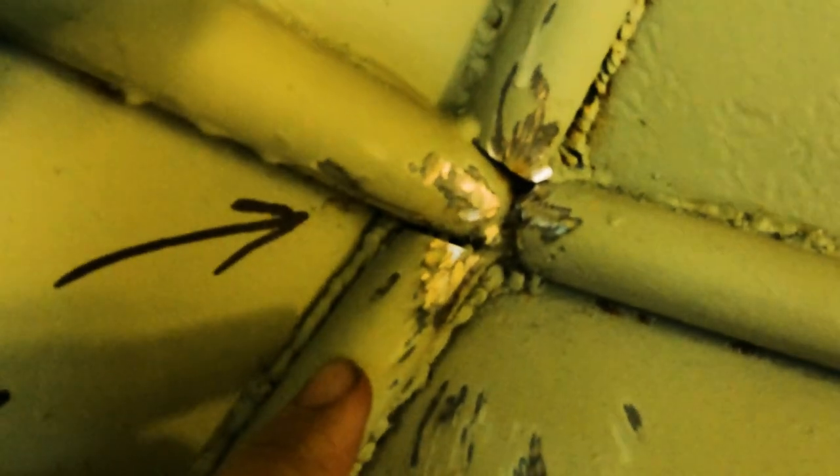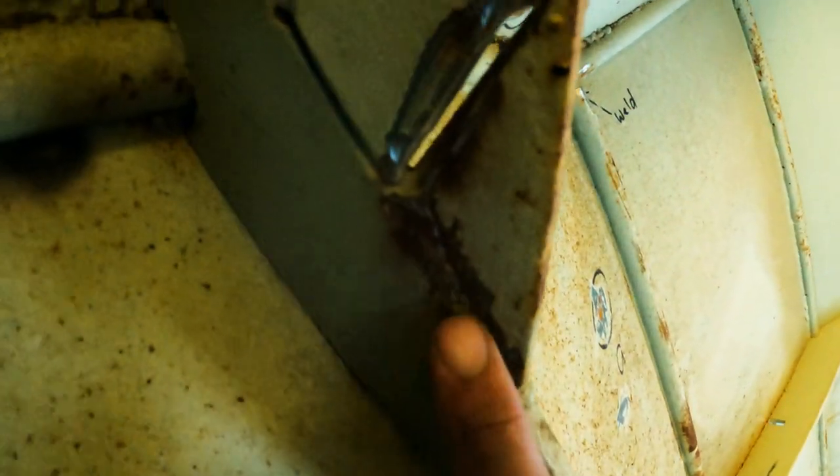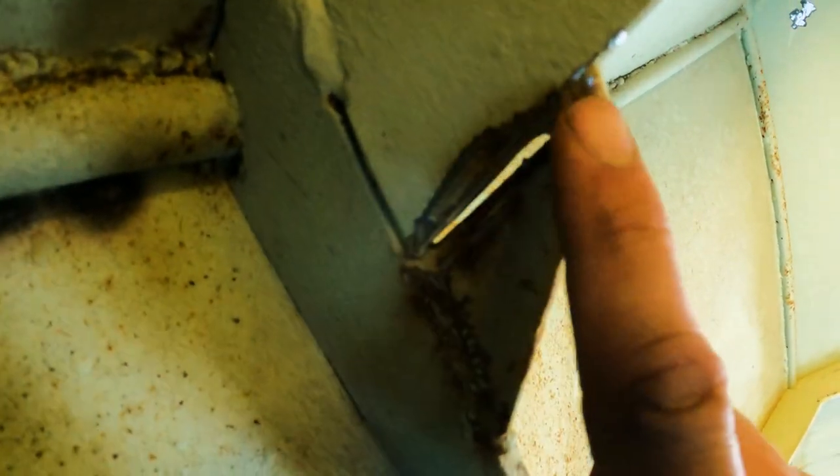Next up I want to do some welding. I've identified a bunch of areas which I'm just not happy with - I think we can do a better job than what was done before. We've got some areas here where there's no weld holding any of those bars on, just a little bit of weld in the corner. There's a good weld down the bottom but we completely forgot to do the upright, so let's put some weld on.